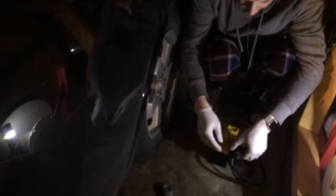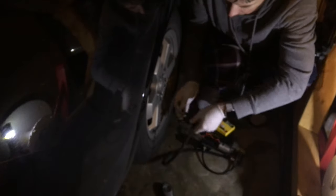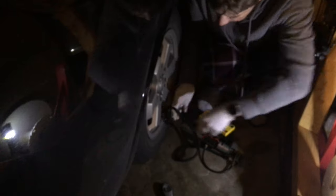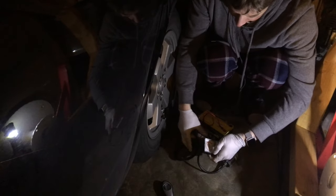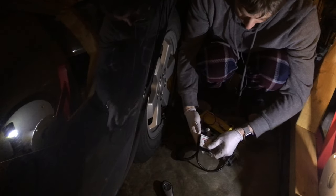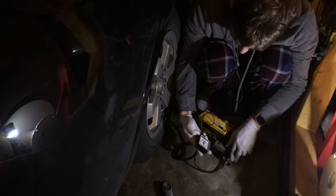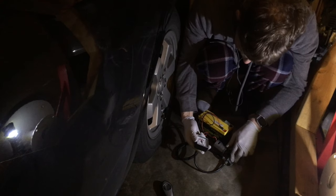These are the third set of tires I've put on the Prius, which has over 140,000 miles on it. These tires have about 40,000 miles on them and the tread still looks good. I try to keep the PSI in the Prius tires at around 40 PSI, which dramatically helps improve the efficiency of the drivetrain.